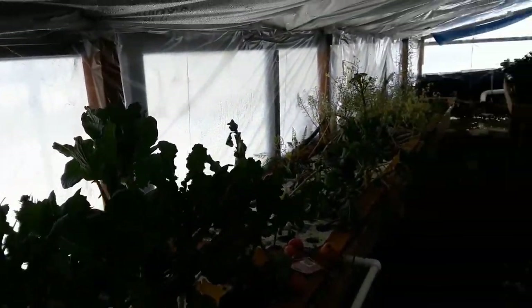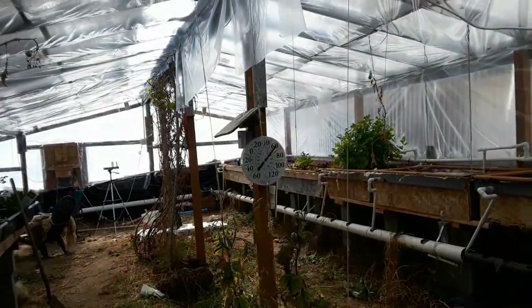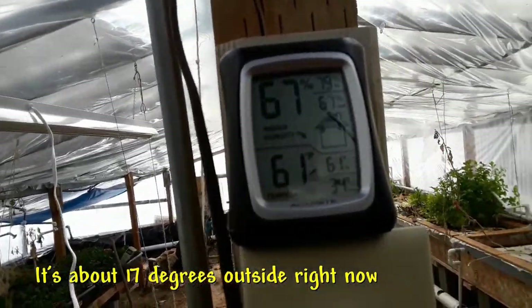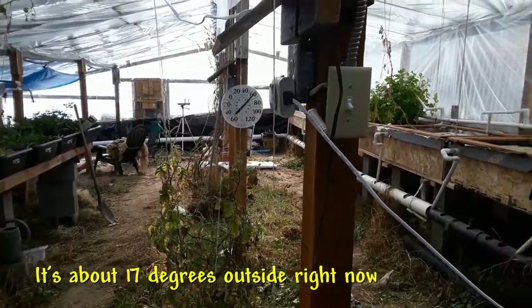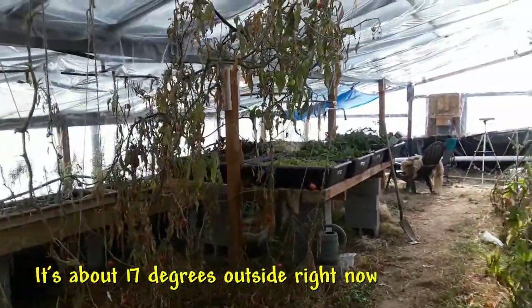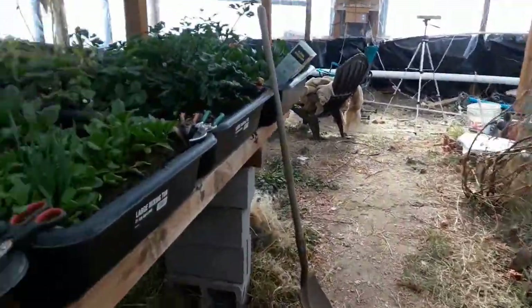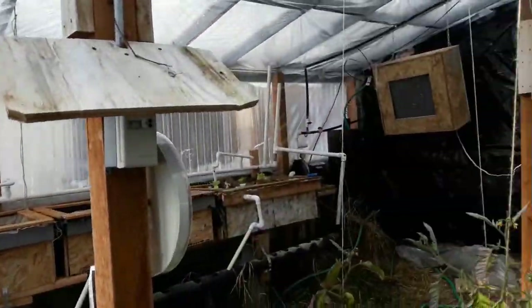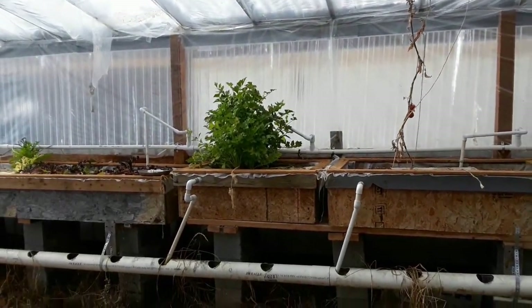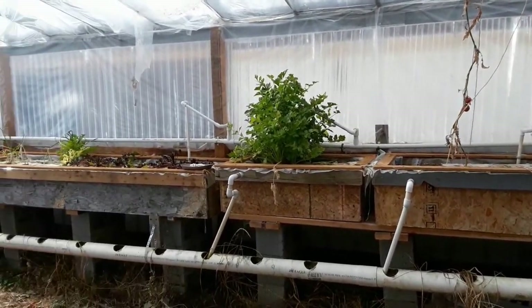It's 60 degrees in here right now, and the thermometer shows it got down to 34 degrees last night inside. It's been a little cold the last couple of days — we got a big snowstorm. Nothing froze in here, at least not away from the walls. The spinach and everything else is still growing well. When it gets this cold, you really ought to shut these systems off because if the pipes freeze, your pump gets damaged.